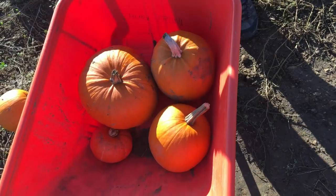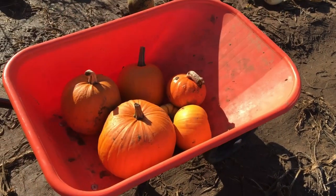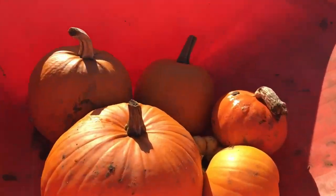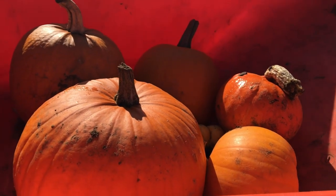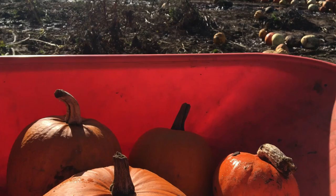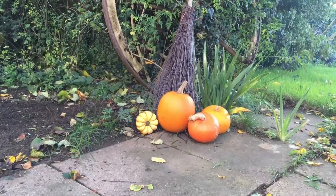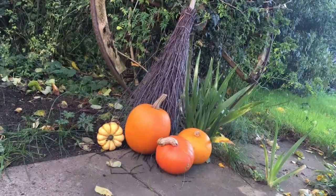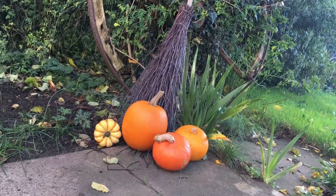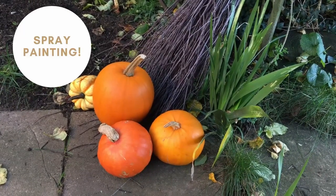I wanted to do something a little bit different than carving a pumpkin, so I decided I'm going to pick some pumpkins. Here they are — the ones I have chosen. I'm going to take them home and I'm going to paint them and make a little display. My boyfriend's going to carve the biggest one, and the rest I am going to spray paint.